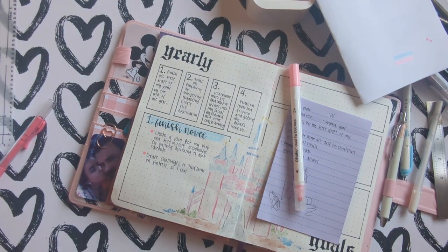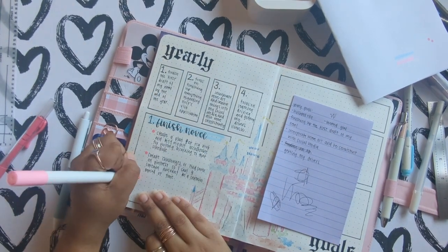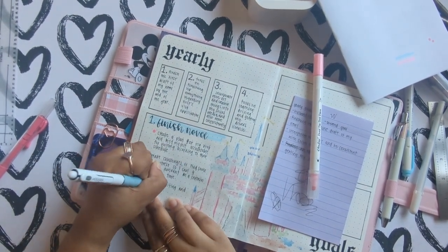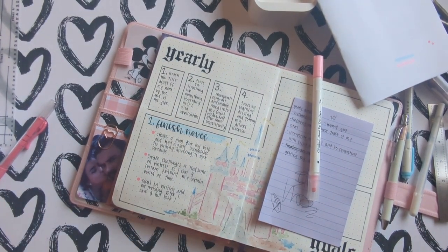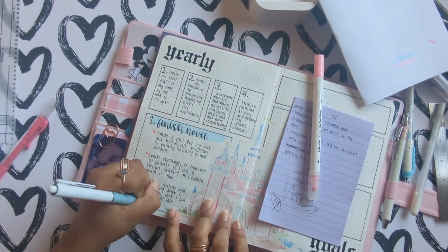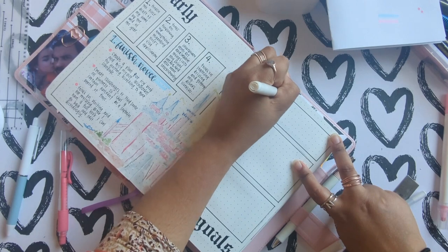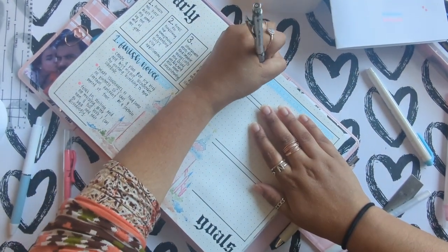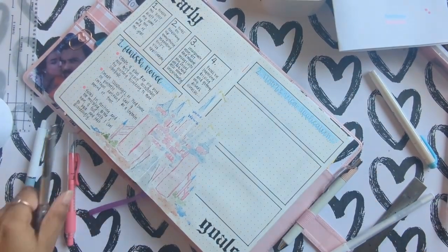Now I am going to stop talking and just let you enjoy this part of me writing my goals out in my bullet journal. I'll be back when I have to talk about a different spread.